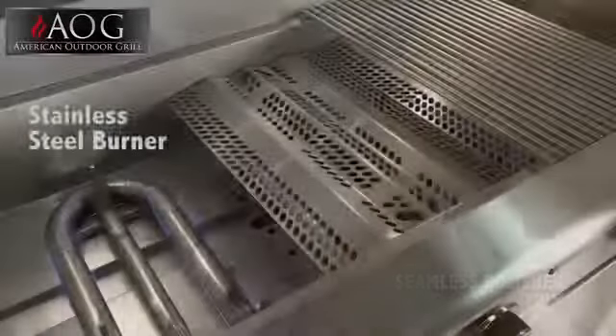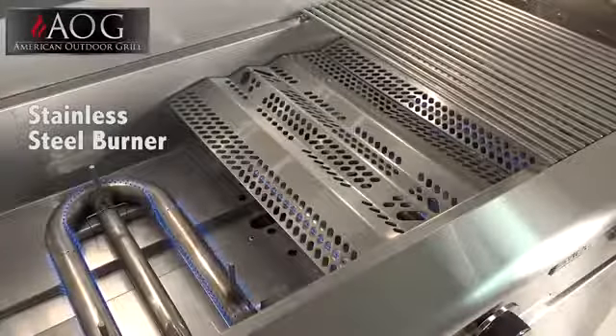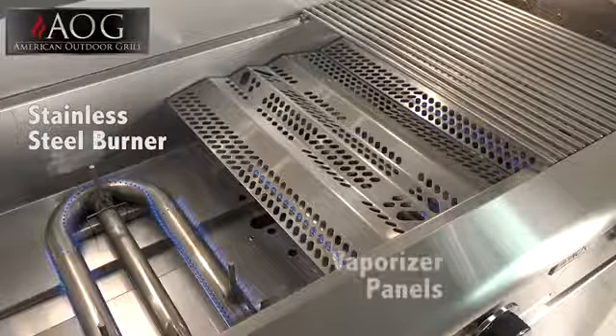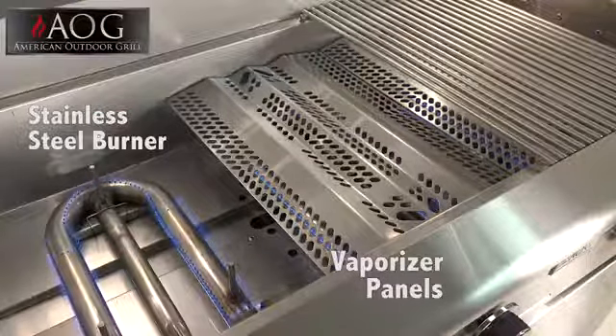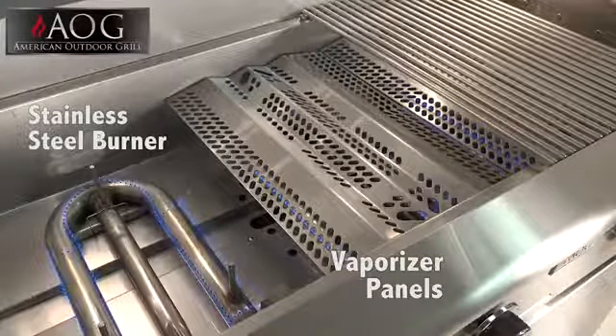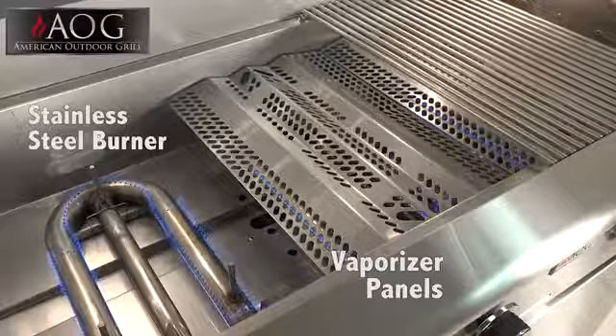Other AOG features include seamless polished trim for the best possible outer appearance, advanced stainless steel burners with a 15-year warranty, and rounded-edged vaporizer panels that ensure even heat distribution, reduce flare-ups, and raise flavor into the meal being prepared.